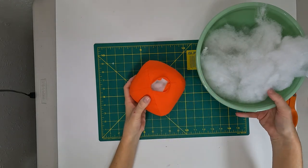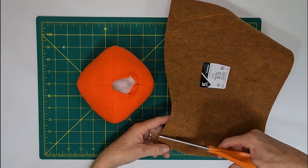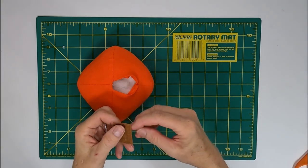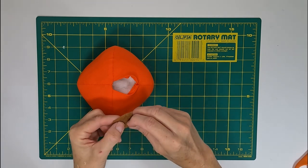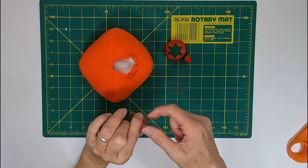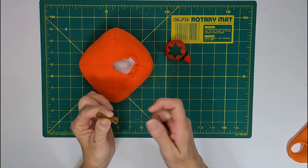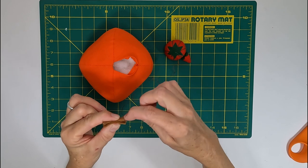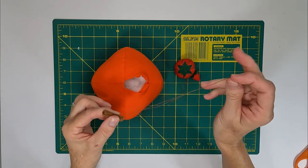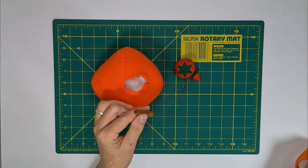Now we're ready to move on to the stem. Cut about a one-inch by one-inch piece of felt, then roll it up as tightly as you can from one end to the other. Once you've got your stem the way you like it, grab a piece of matching thread and whip stitch the flap down. Start at one end of the seam and work all the way to the other end, then put the needle back through the stem to where you began, so the thread comes out just on one side of the stem.